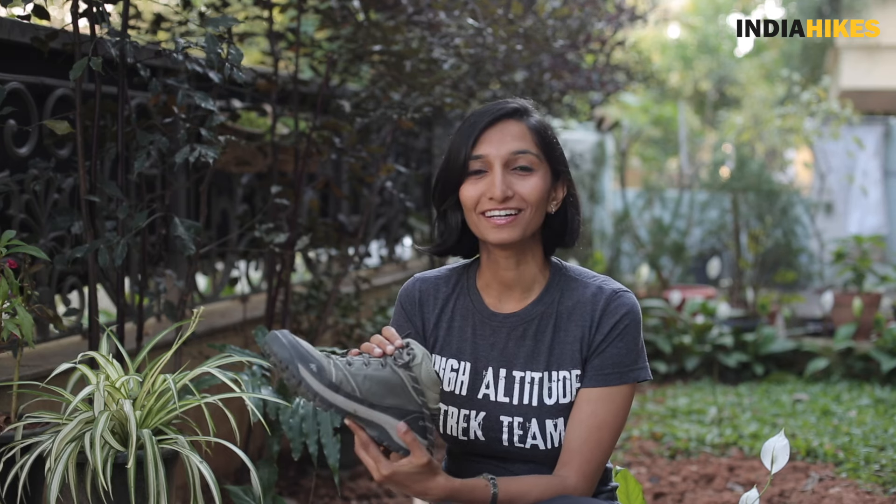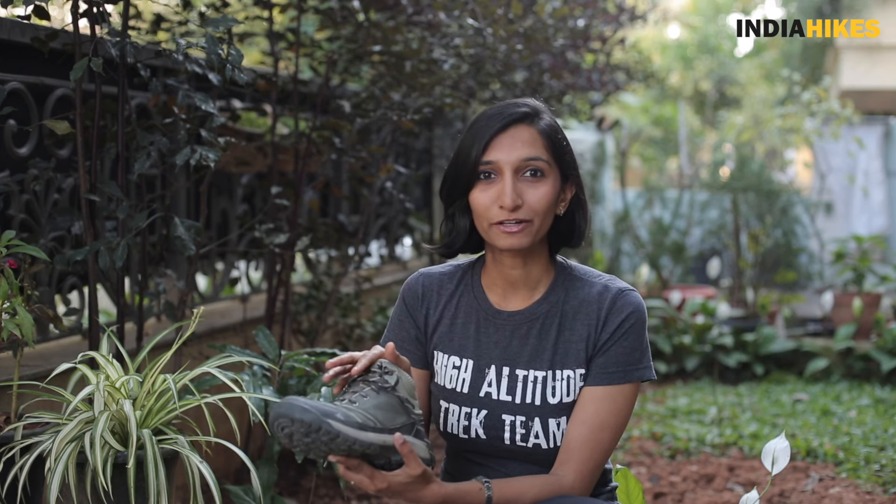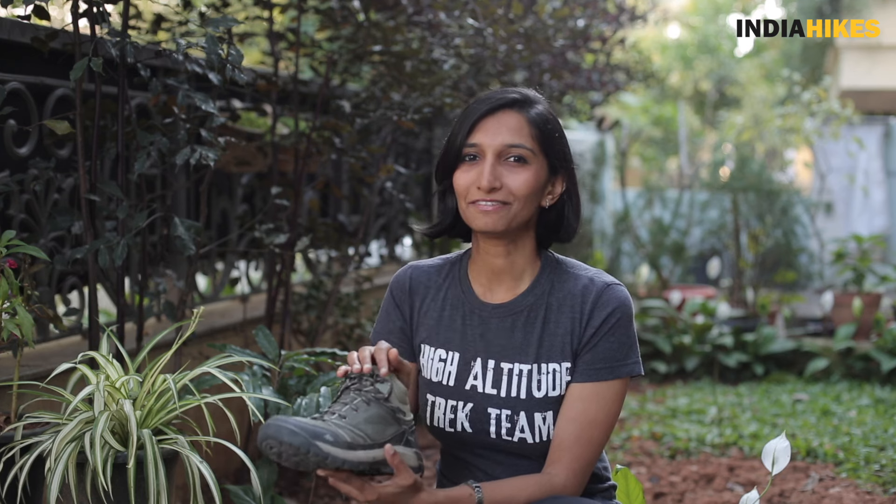Finally, one added benefit of this shoe is that it looks very good. This is a women's shoe — they have a men's version also — and it comes in a few colors. I like this particular color the best, and I thought it goes well with anything you wear, any kind of trek pants. I can even wear it in Bangalore and roam around, so it's a very good-looking pair of trekking shoes, which is frankly very rare to find these days.